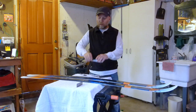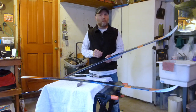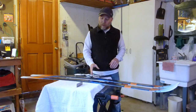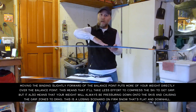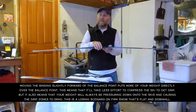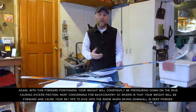Consider moving the binding just forward a little bit — as you pull your foot up, the tip is going to rise and the tail will drop. That's good for backcountry skiing where you're going through deep snow and breaking trail, giving you a little more control. Also, if the pin line is slightly forward, the ball of your foot rests more on top, which may give you more grip going uphill.